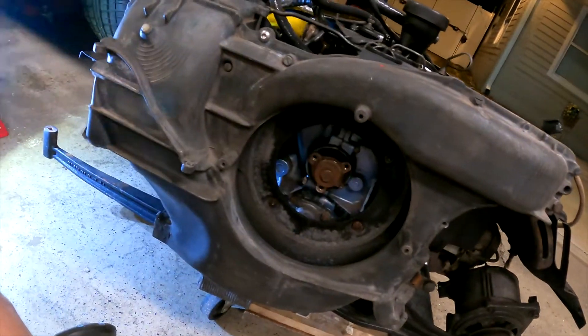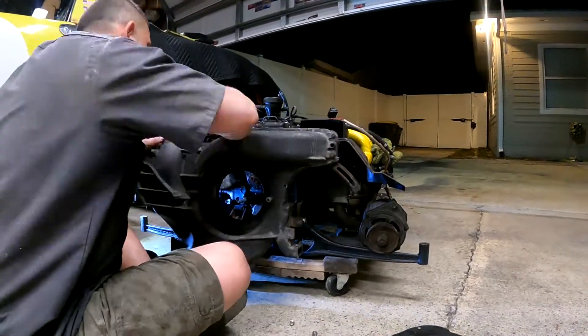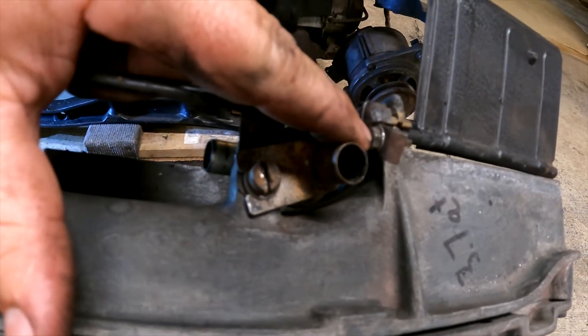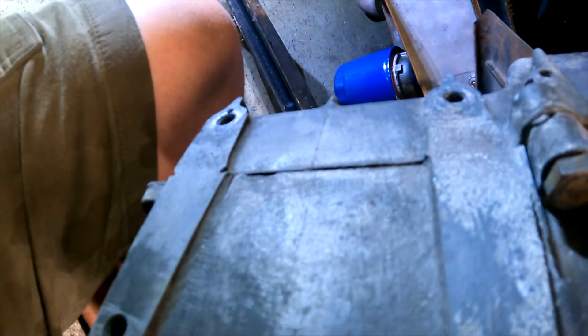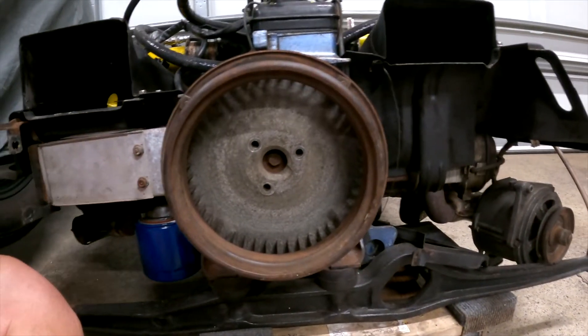Pro tip: don't forget the seven millimeter bolt on your flaps here. You have four 13s in the middle, two over here for the oil cooler, and that should be it. Let's see what we got.